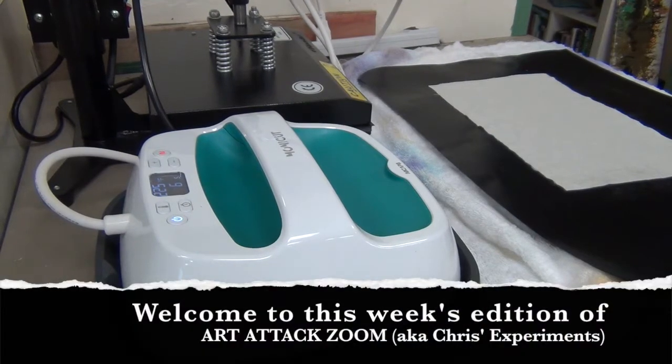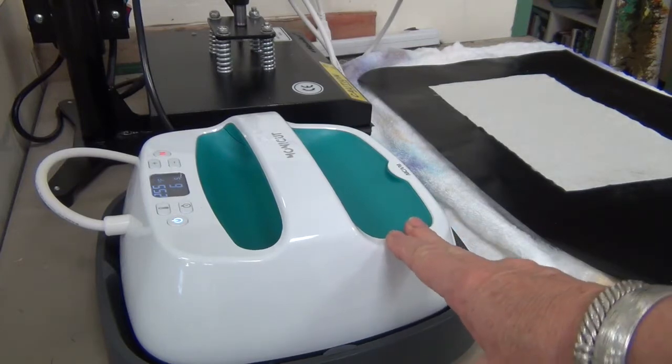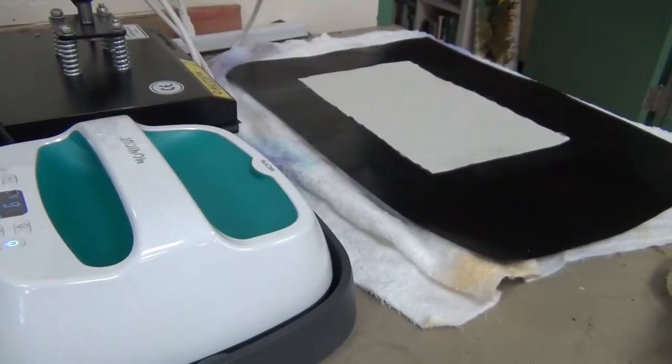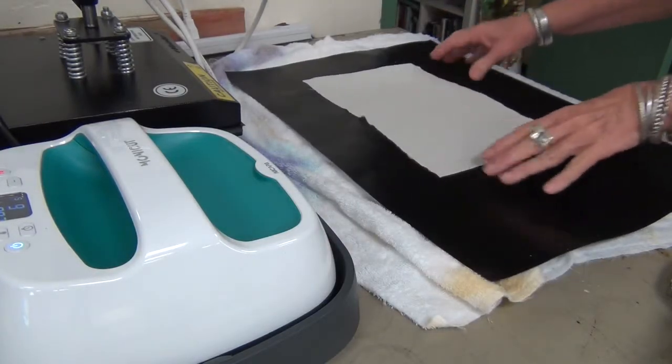Hi everybody! Welcome to another week of Art Attack Zoom. This week C went over to DeSoto and borrowed their Cricut flat iron from Michelle — appreciate it very much. So I'm going to set this to 340 degrees. We're going to do an 8-minute press. I have my sandwich started over here with my towels and my Teflon sheet. I'm going to get my fleece that's soaking in water and we're going to get started. Stay tuned.